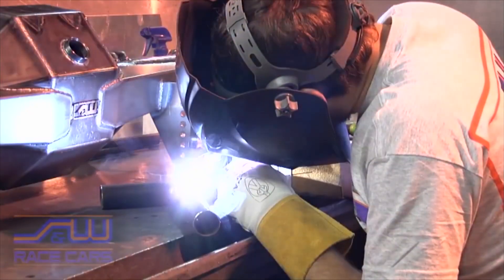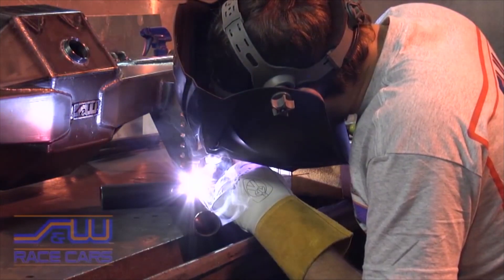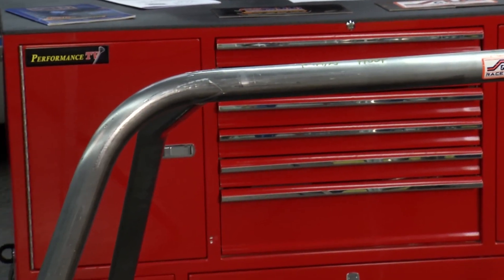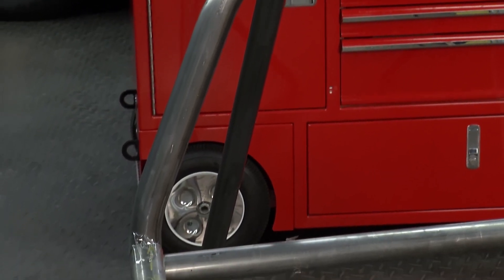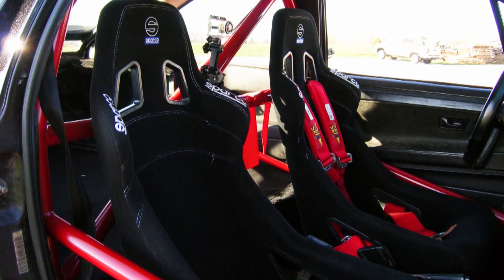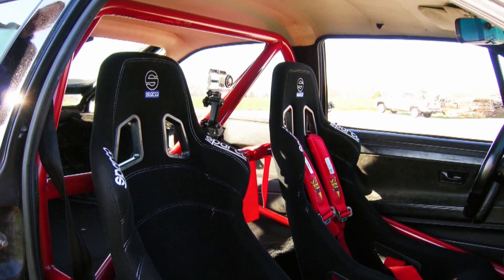Everything at S&W welds in — it doesn't bolt in — so if you're not a welder, you'll need someone to assemble it. They provide easy-to-follow instructions. You can start with a four-point weld-in street bar and upgrade from there to an eight-point. The cool thing is you can leave the four-point in the car and simply add on to it when upgrading.